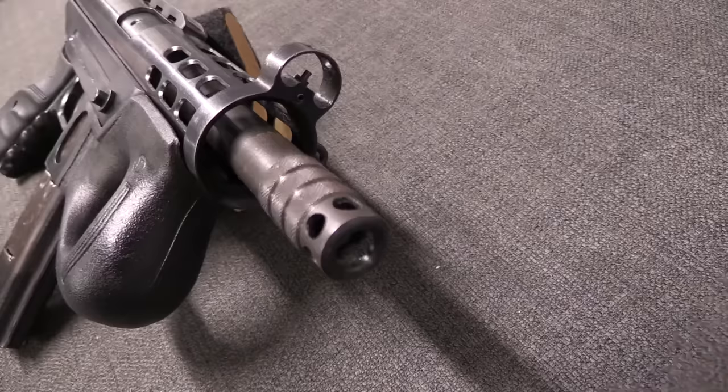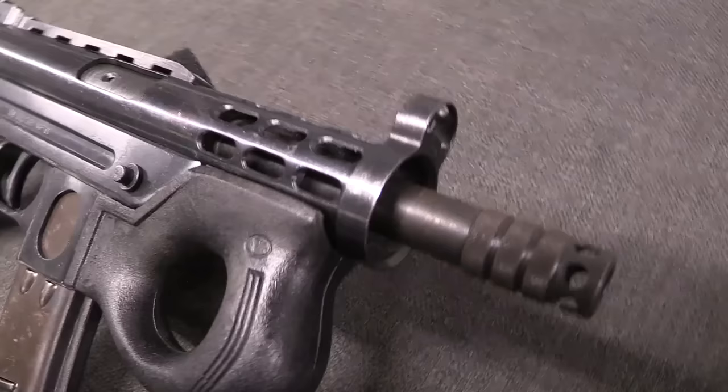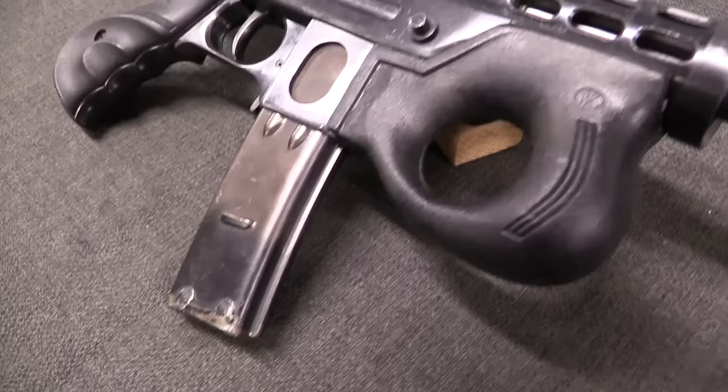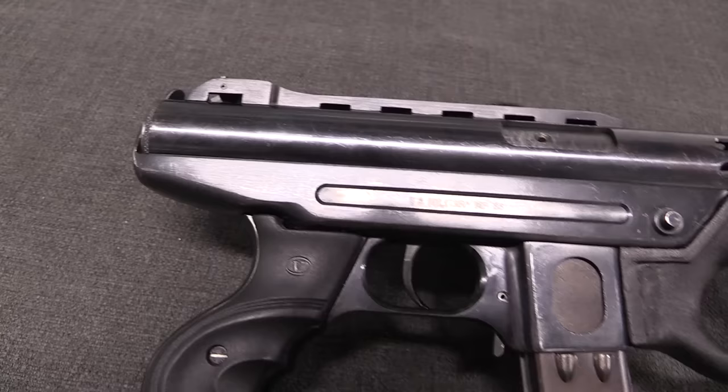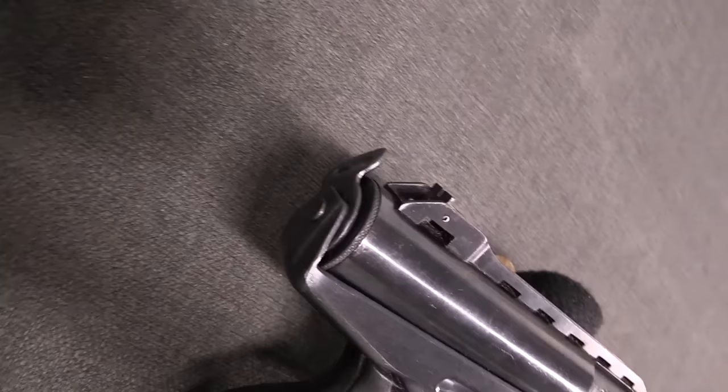Today we have a Croatian Agrem 2000 submachine gun. This is a gun that's gotten a lot of notoriety — it's shown up in some video games, and it's become really quite well known for its use by essentially various militia, gang, and organised crime, much more so than its original use in the Croatian Independence War.